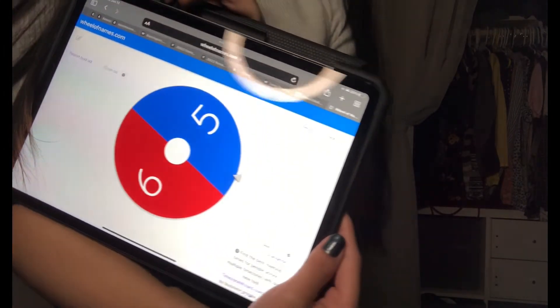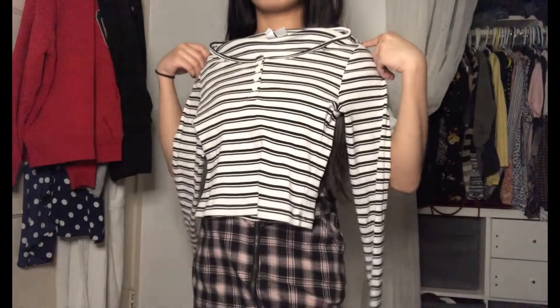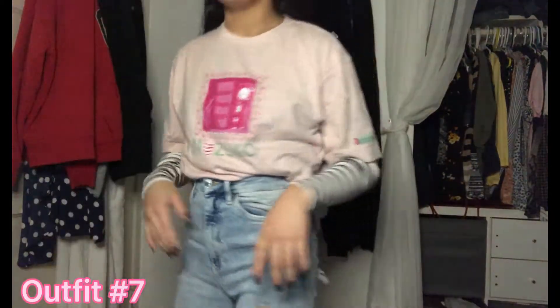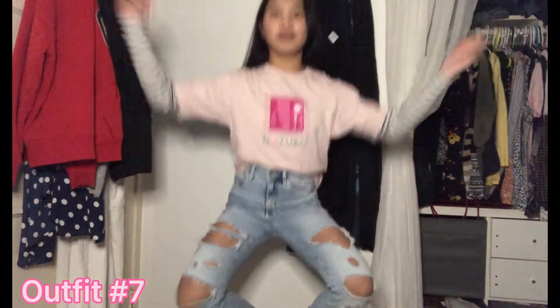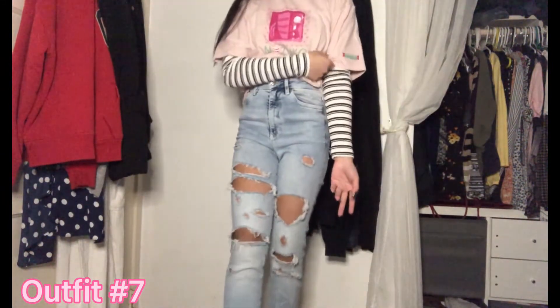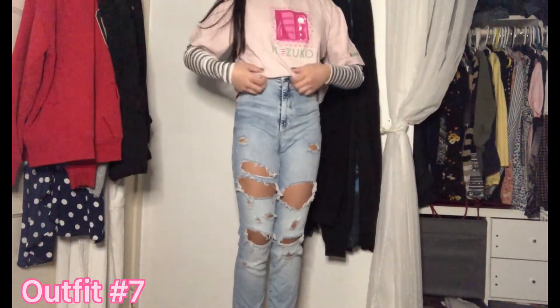Next thing. We have number five. Number five is this one. I think I know exactly what I'm gonna do with this — it's really cute. Okay, here it is. Here's the fit I made. Oh, this is probably my favorite out of all of them — that's really nice. Maybe just fix it a little bit.